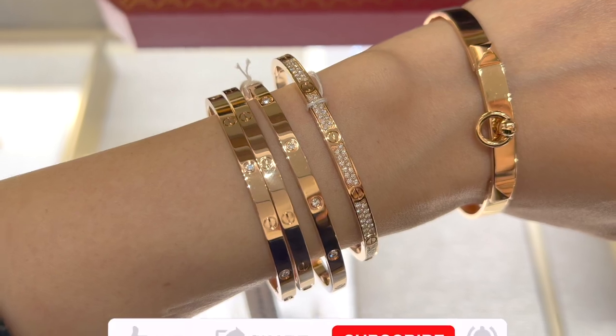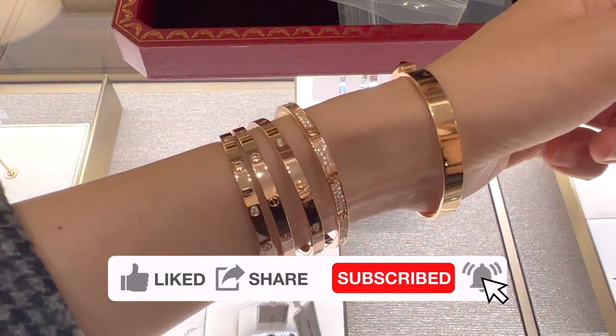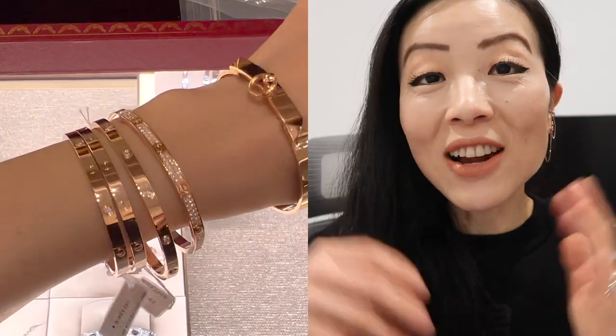Another reason I chose the diamond version is that if the bracelet gets heavy scratches over time and looks dull, it will at least still have some sparkle from the diamonds. If your budget allows, I'd definitely spend the extra $2,000-plus for the six diamonds to add some sparkle. If not, the plain version is a forever classic as well. I didn't get the 10-diamond version because it covers all the love symbols, and those symbols are what makes the Love Bracelet a Love Bracelet in my opinion. If budget is no concern, the pavé diamond version is even more beautiful and has the best of everything.